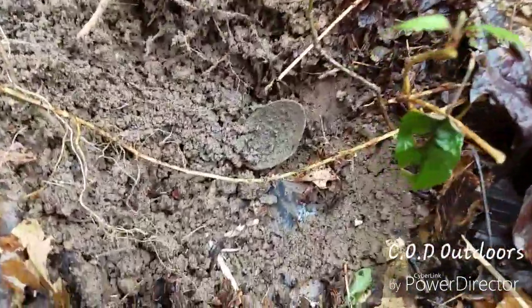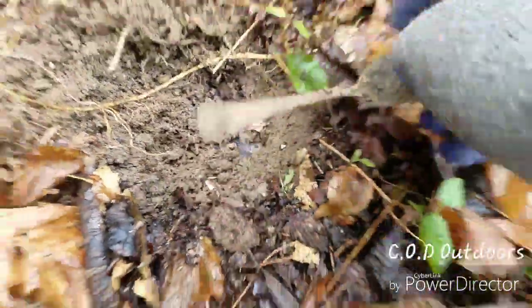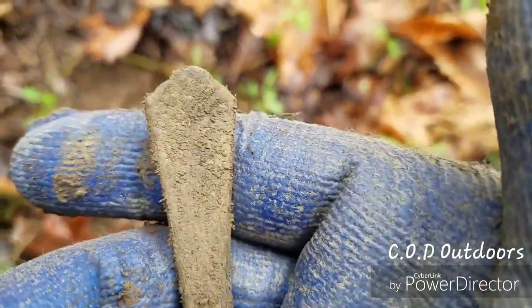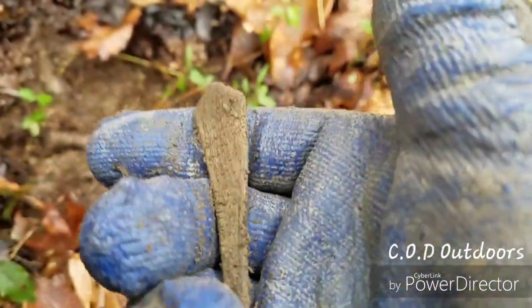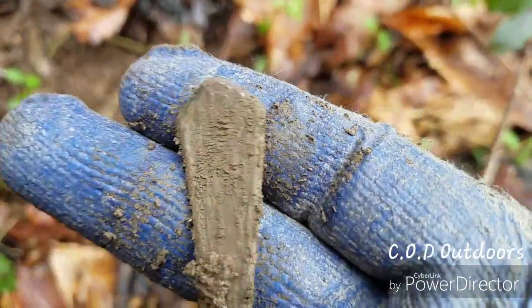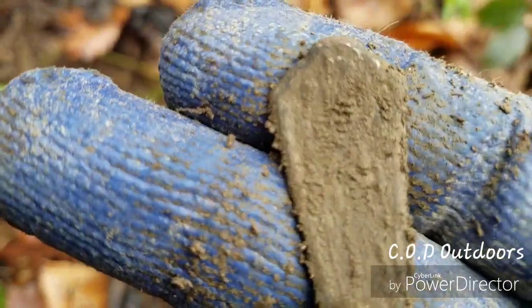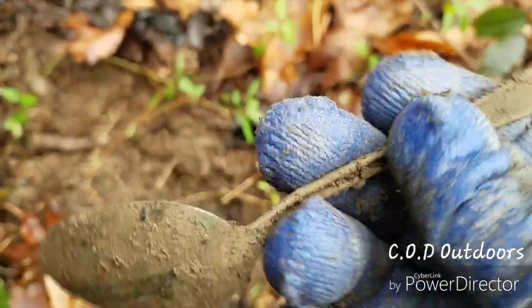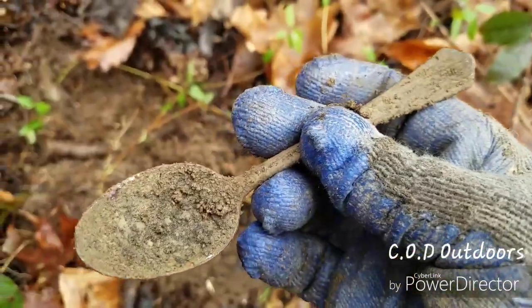Looks like I've got a spoon here, showing up in the 30s. Let's see if it's got any kind of design on it. It's got something on it. Alright, let's go on to the next.